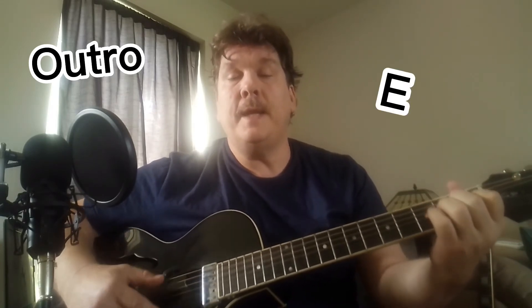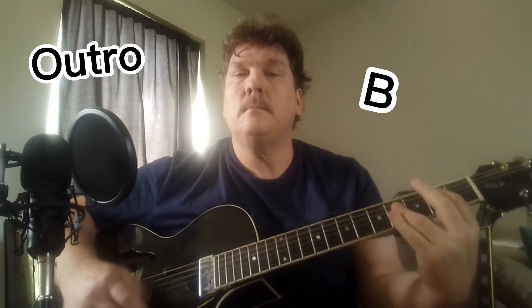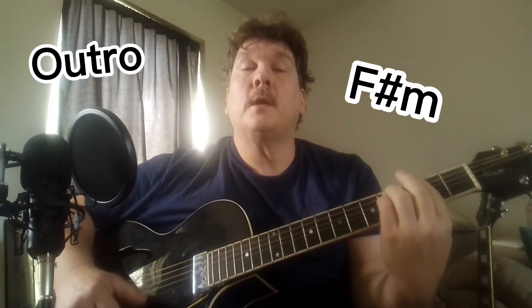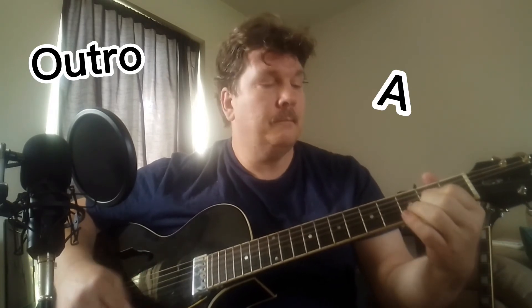The outro kind of combines the verse and the chorus — we have E to A, B. This is the outro: A, F sharp minor, B. By the way, this is in the key of E, so all these chords are the ones you'd use in the key of E.